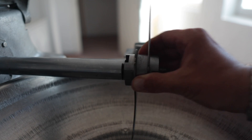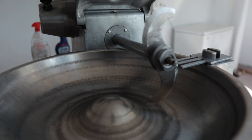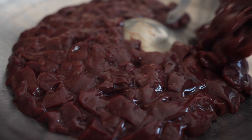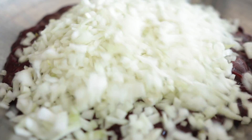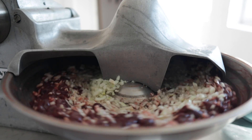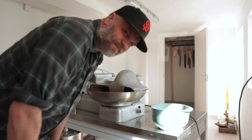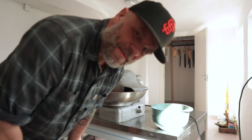So into the barn we go. It's not a pleasant smell.